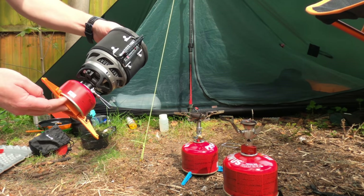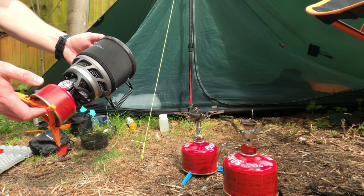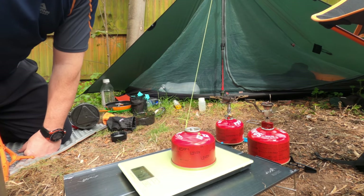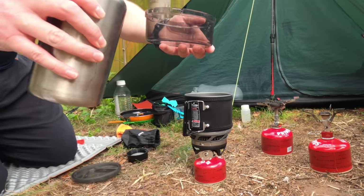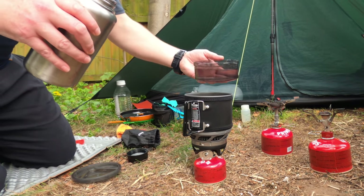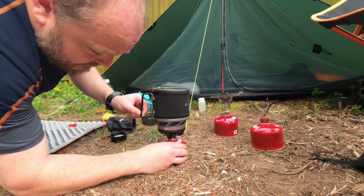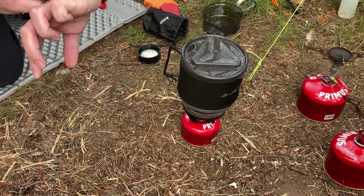Bringing up the rear at the moment is the Jetboil Minimo — it's only going to get one point for its price at £115, and it's obviously heavy and bulky so it gets one point for each of those as well. Now I'm going to fire these up and see how quickly each boils 300 millilitres of water. I'll be weighing all the canisters first to see how much gas has been used. I'll measure out 300ml and get it fired up.